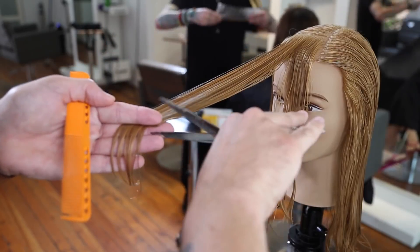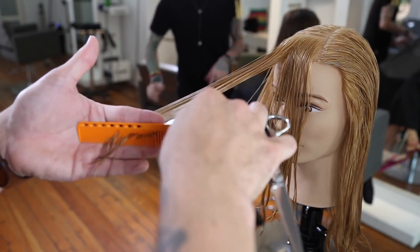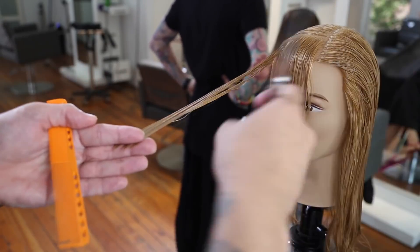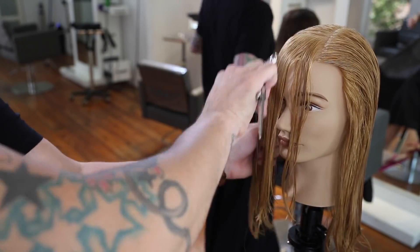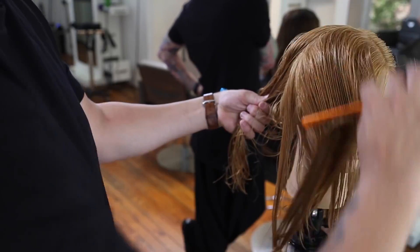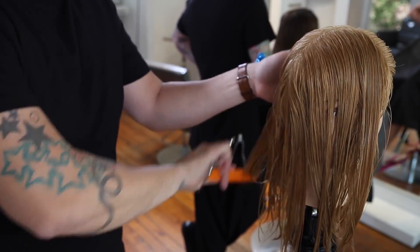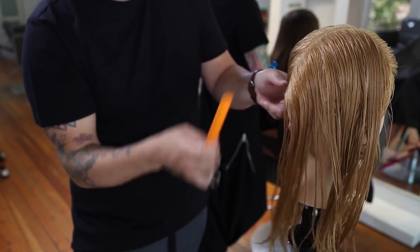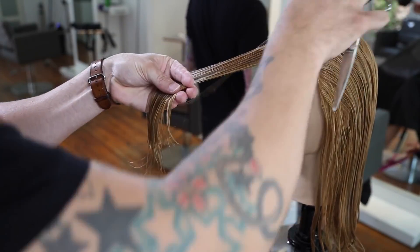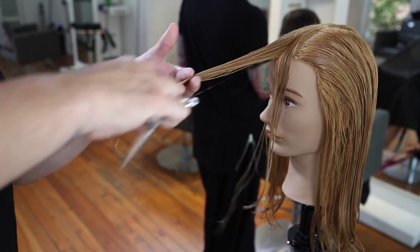We're going to start with a nice medium elevation. The more you elevate a face frame, the lighter it's going to be. A lot of people cut the face frame super low, down below the chin, and what happens is you get too much buildup of weight. A lot of people treat the front of the hair differently than the back, but if you elevate the back it's lighter and has more layers — it's the same thing with the front. The more you lift and elevate the hair, the lighter it will be and the less density there will be. When clients complain that their face frame is too heavy or lifeless, using that medium elevation is a nice starting point.